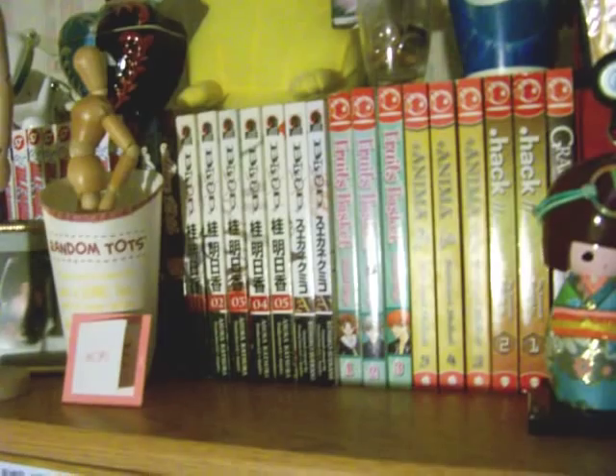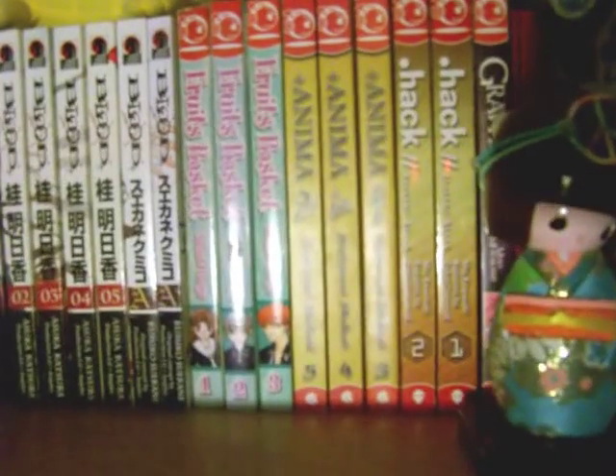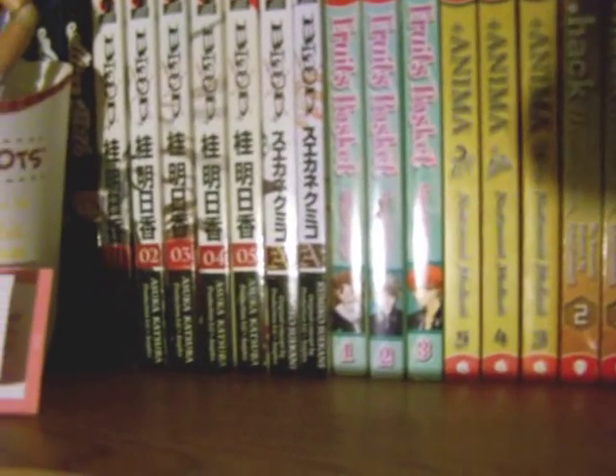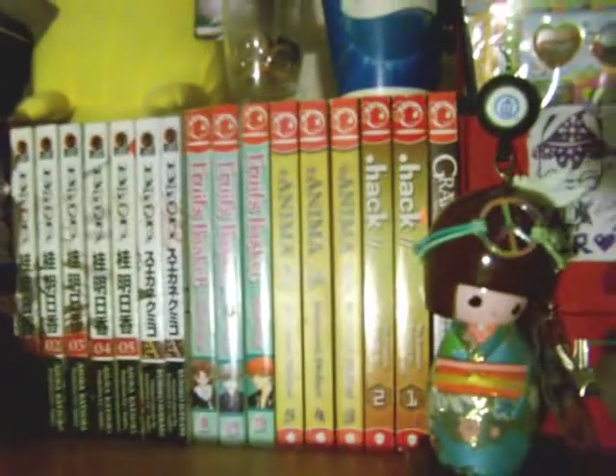I can't really afford a lot of manga, even though I love, love, love, love reading it. I absolutely love manga. There's just some of the ones I really like. That's Fruits Basket, Blood Plus, Bleach is over there if you can see it. I don't have a lot of manga — sob, sob, sob.